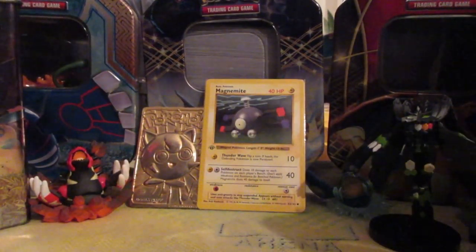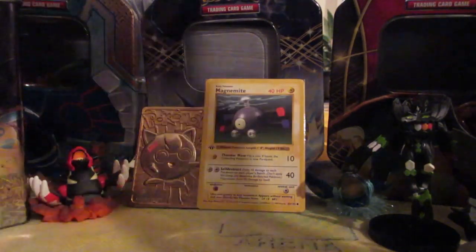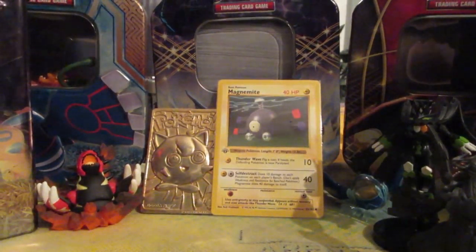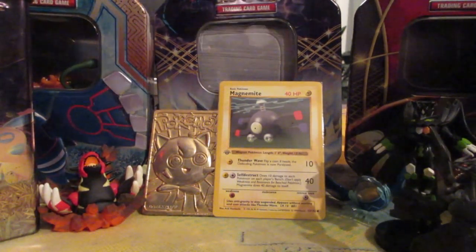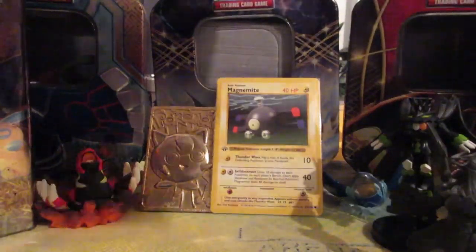What's up YouTube, SuperM101 here, and today we are going to be opening this amazing, incredible Generations Elite Trainer Box. It's already open because I needed to get the sleeves from it. I'll show you the sleeves in a moment. Anyway, let's get that plastic off — it's a sexy box, I have to admit.